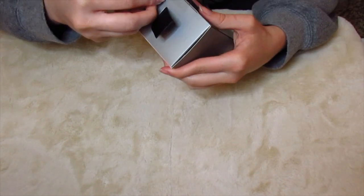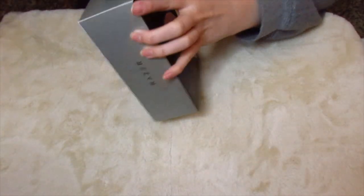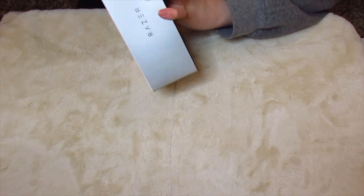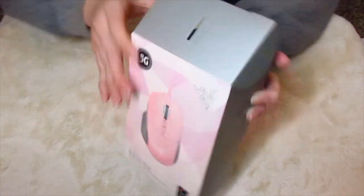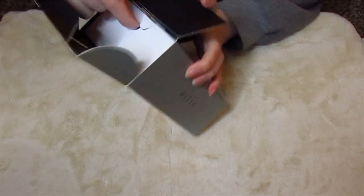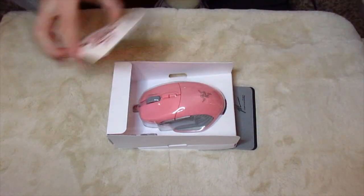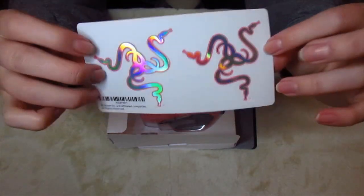I honestly appreciate that they have these little perforated things so that you don't have to go get a knife. Let me let you guys hear this. Okay well that wasn't as satisfying as I thought it was gonna be, but whatever. Oh wait — it's a pull out. Oh! Stickers! Yes! Oh my gosh, I don't think you guys understand how excited I am for these stickers. I love them.